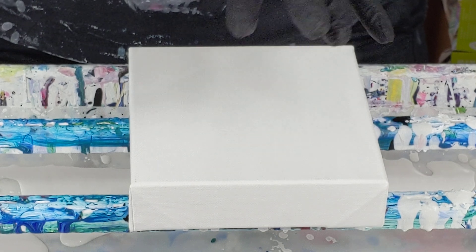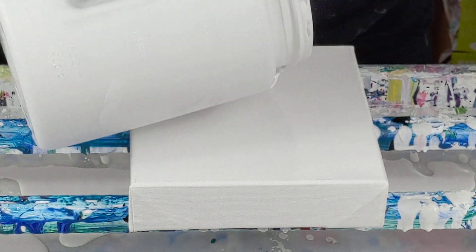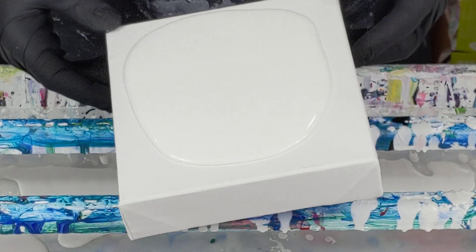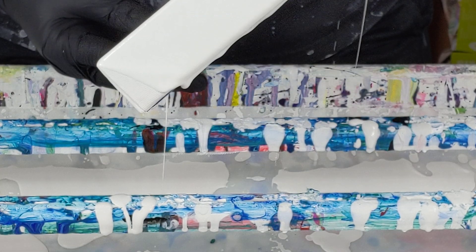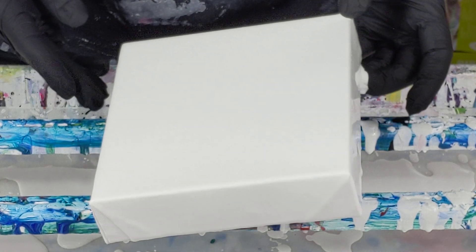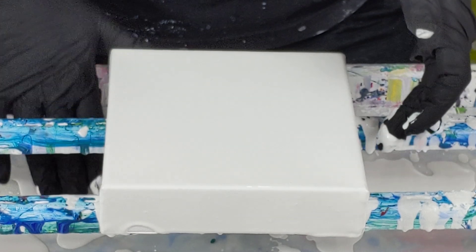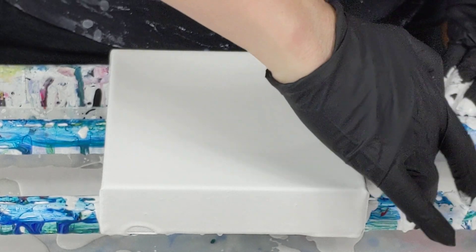I have mixed them with my white paint but it's only been with artist acrylic, hasn't been the house paint. So what I anticipate happening is that it won't be quite as bright as the pouring acrylics are alone, but I would imagine that the vividness will still come through. So we will find out — a little experiment going on. It seems to work well with the regular acrylic paint, so we shall see.